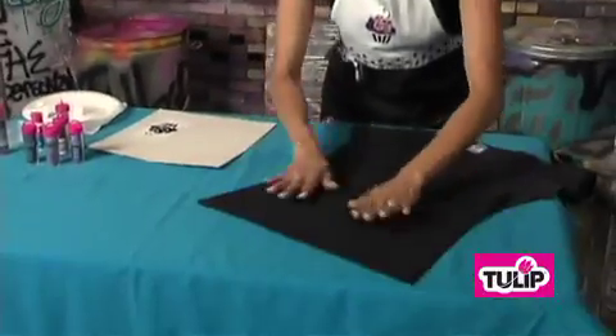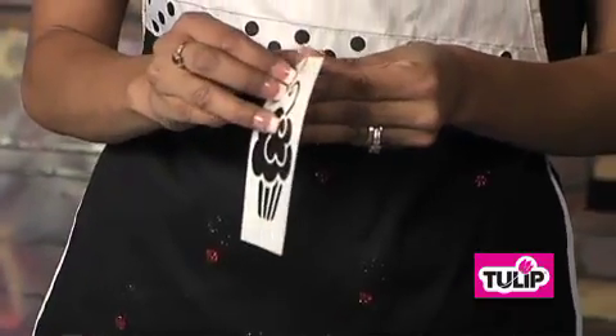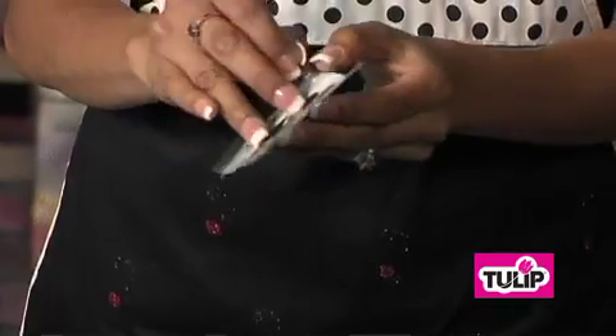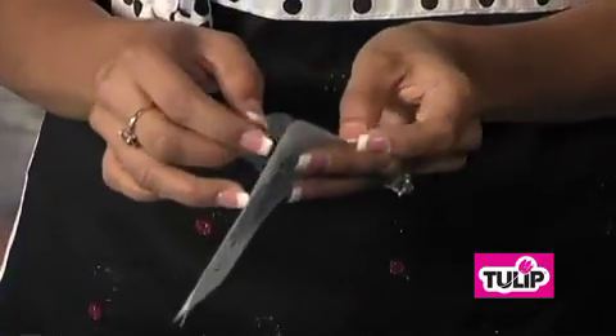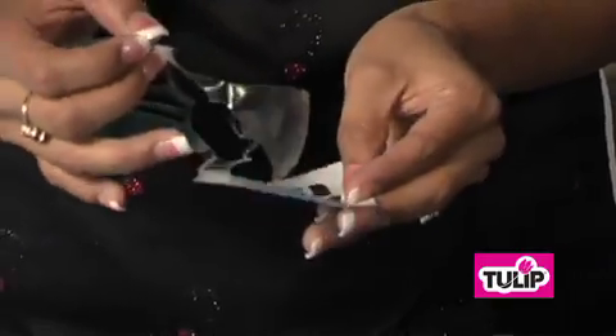So what you want to do is get a blank tee or tote, anything you want to design on. Go ahead and take your multi-surface stencil, peel off the backing, and just be real careful. Some of these lines are really thin, so just keep working your way around the stencil, just like this, until you get it all out.